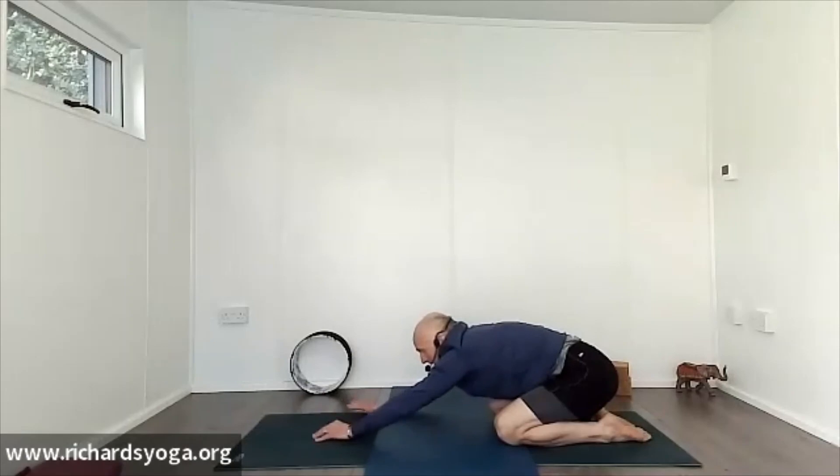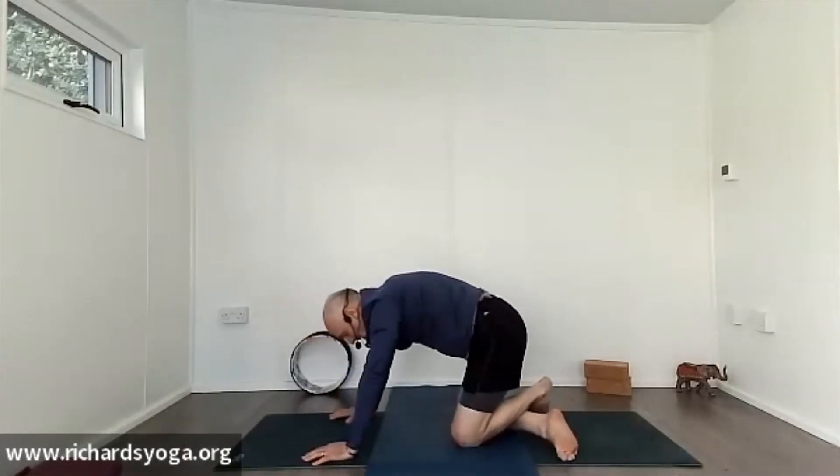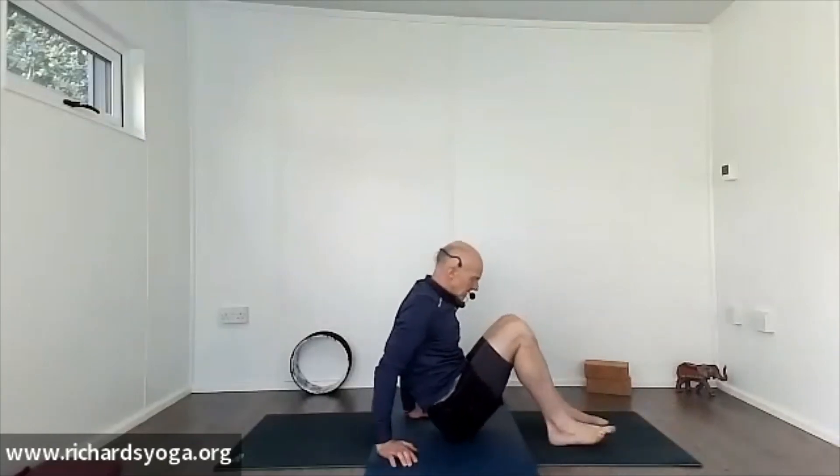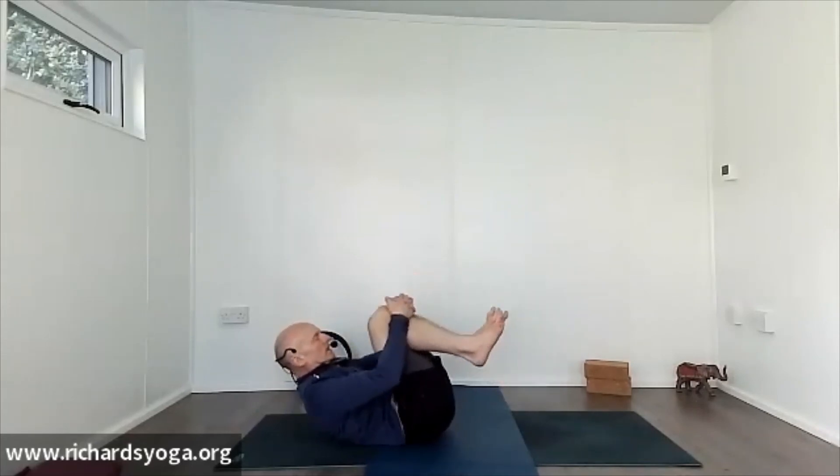Come all the way back to centre, come up onto your knees, cross your ankles whatever way you can, roll onto your bottom. Then slowly lower down onto your lumbar spine, lower back — pull the knees into the chest, squeeze and hug the knees a couple of times.